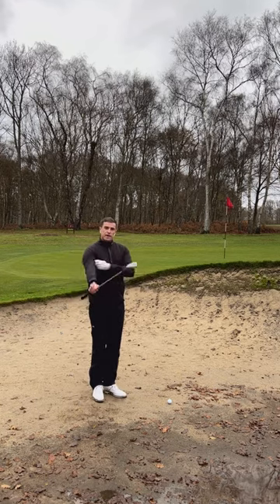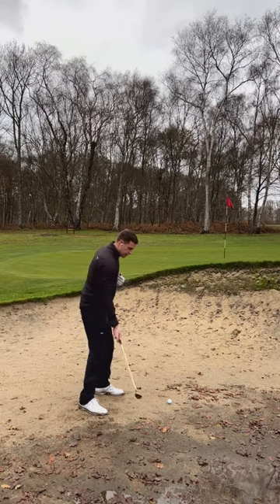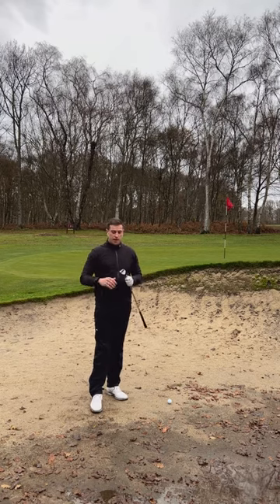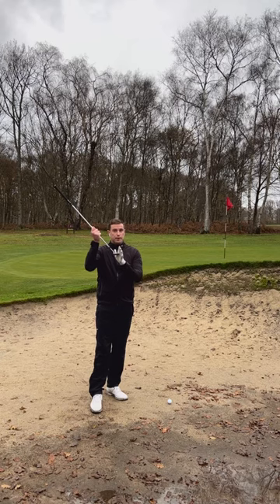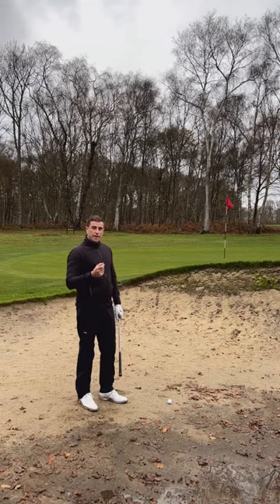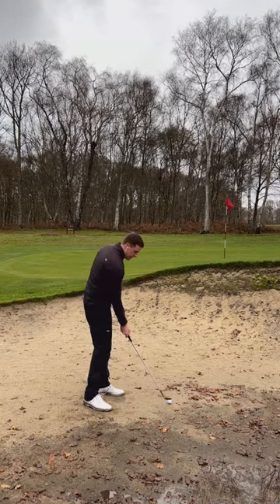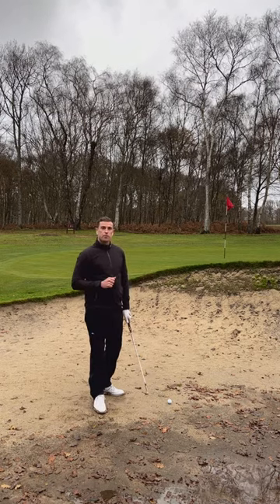Technique-wise, here's what happens: if you try to play this shot hitting the sand two or three inches before the ball, as you normally would for a standard bunker shot, the club is going to bounce off the sand and you'll hit the belly of the golf ball. For this particular shot, you've got to play it much closer to the golf ball — the contact point with the sand has to be nearer the ball so the club doesn't bounce before it reaches it.